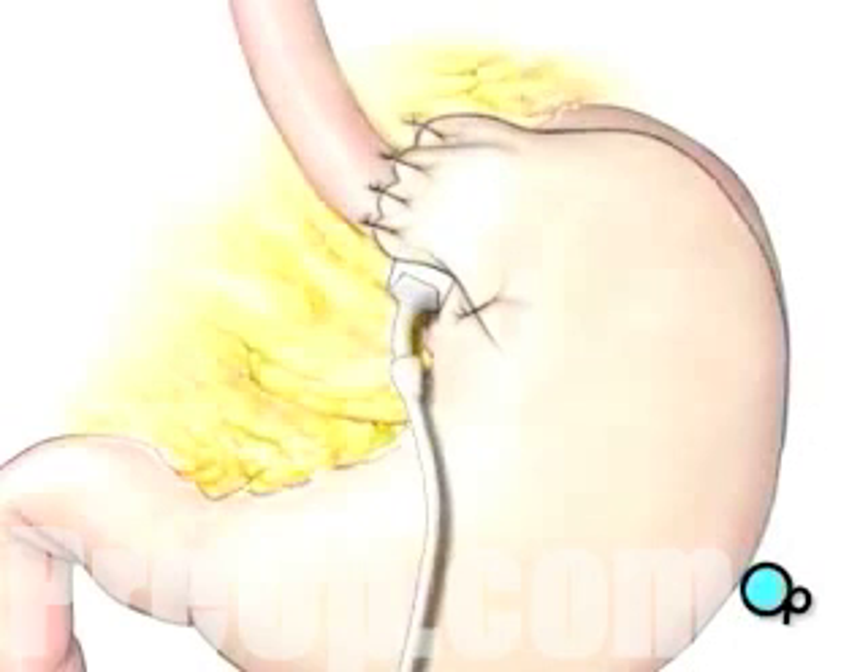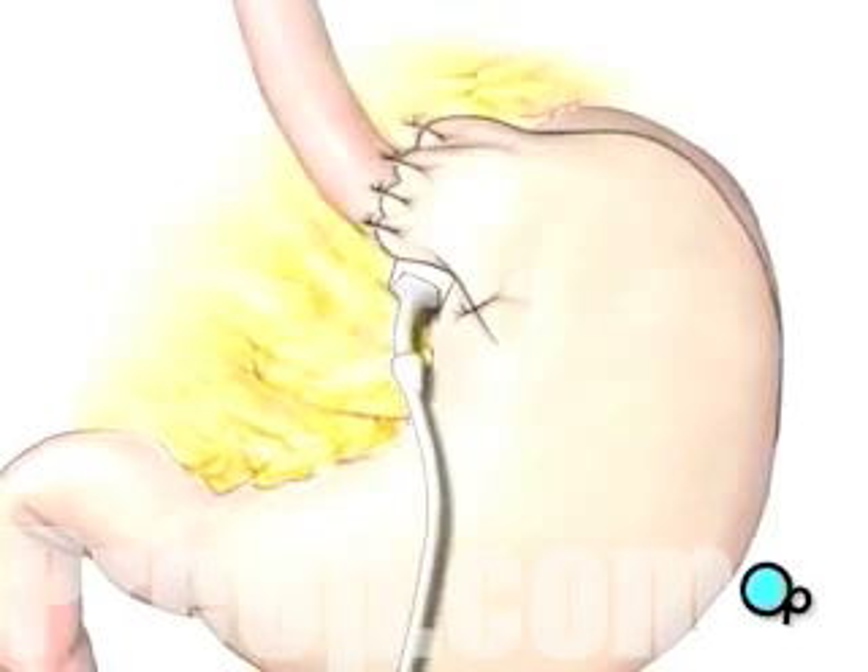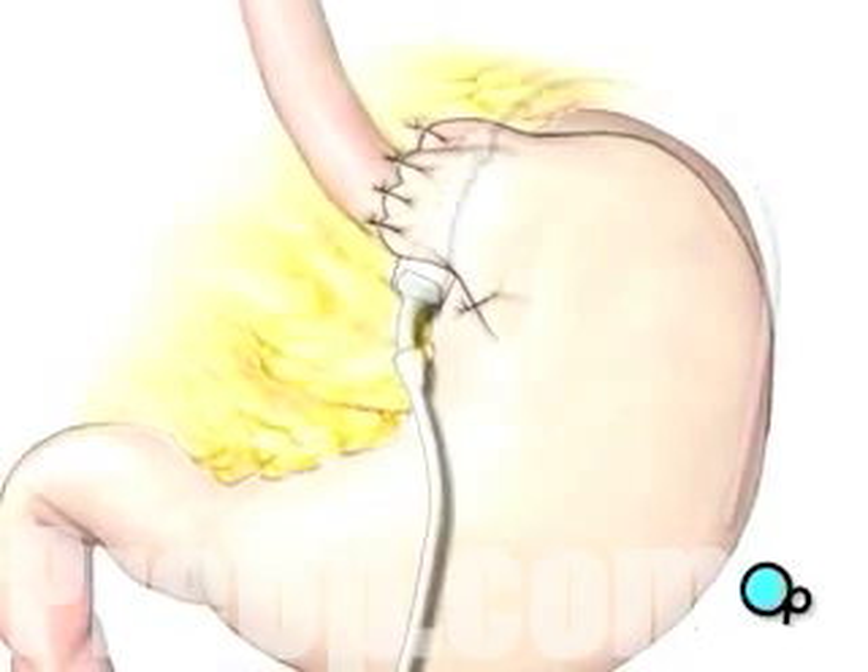The remaining portion of the tube, used to pass saline into the band, will be trimmed and a special valve will be attached.